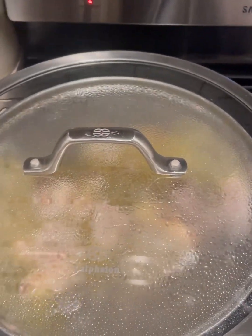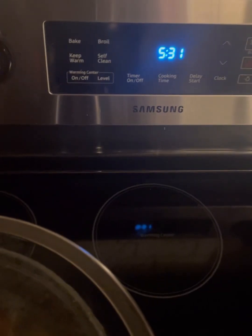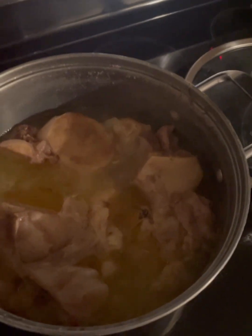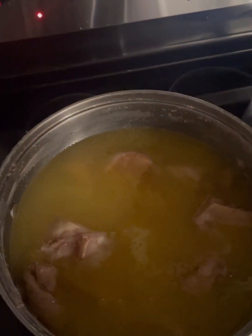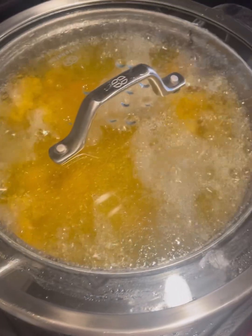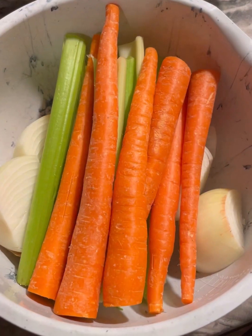Now we're going to cover it, bring the heat down to the lowest setting, and simmer it for 24 hours. You're going to want to check on it — the water evaporates and the level comes down below the bones, so you'll want to add water. I work outside of the home, so I usually add water in the morning when I wake up and when I get home from work. Here we are after our first 24 hours — this is what it looks like.